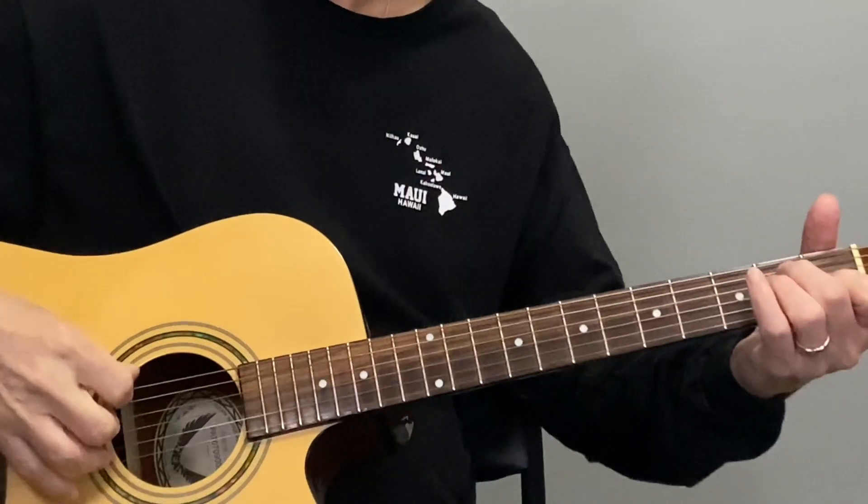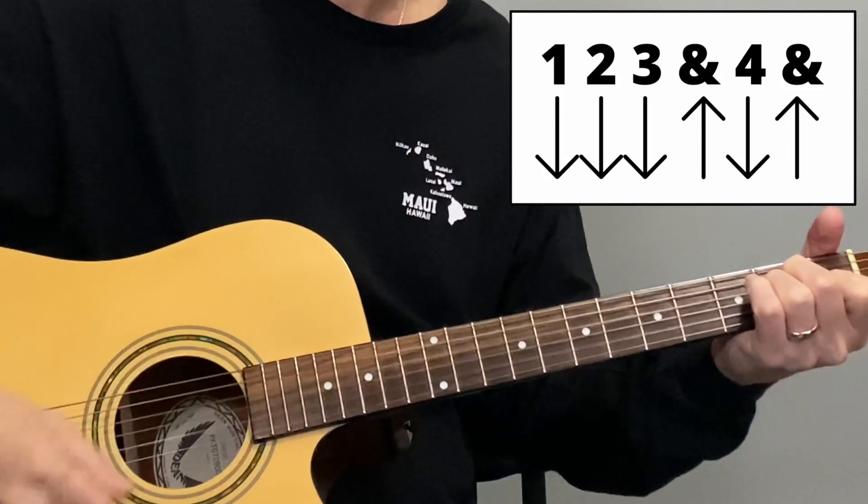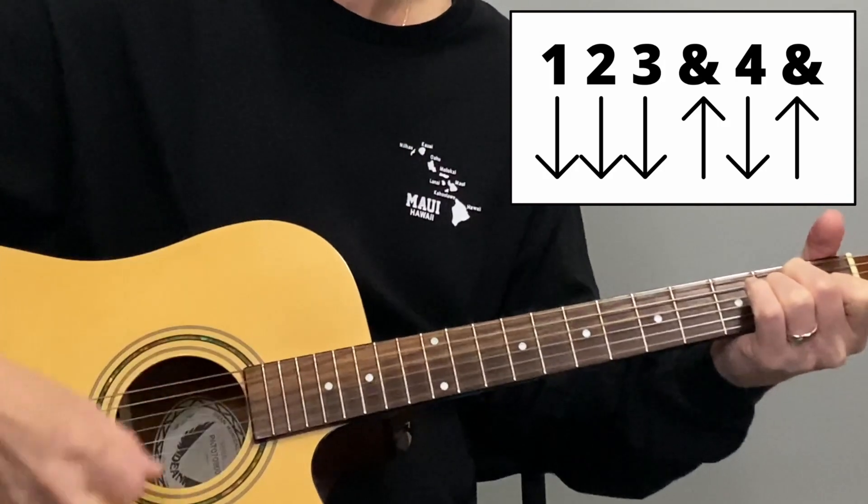The third strum pattern adds another upstroke on the four-and as well. So it goes: one, two, three-and, four-and, one. Practice it: one, two, three-and, four-and, one.